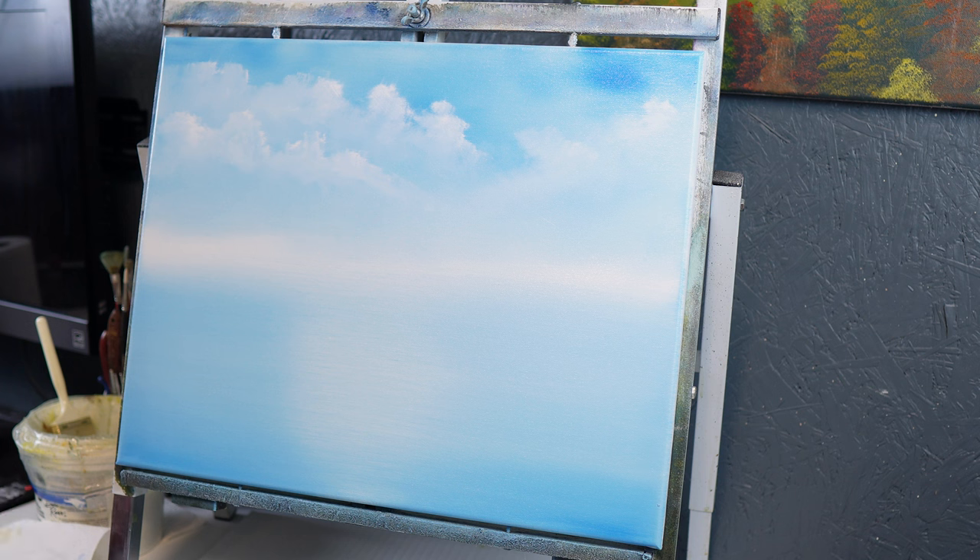Before we dump that one-inch brush into the thinner, I'm going to go ahead and pull a lot of white paint out just by pulling it out of the bristles, because I had it loaded up pretty good there.